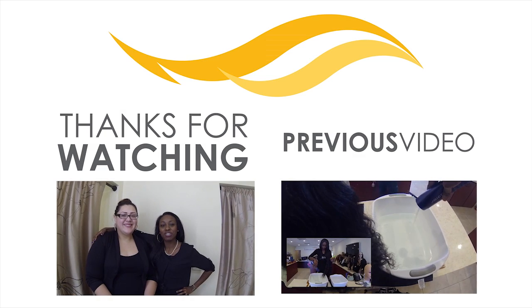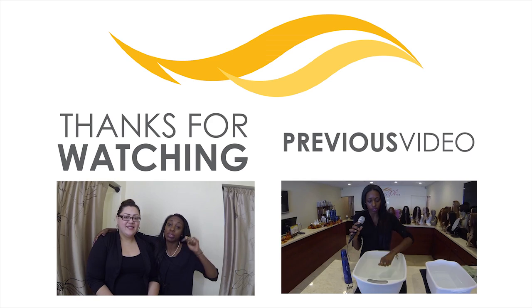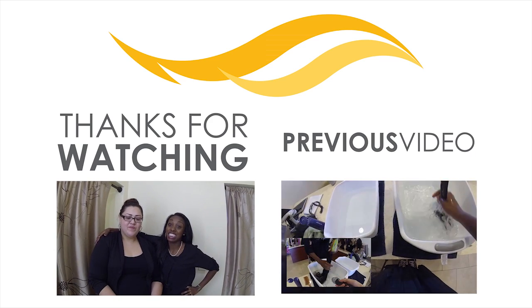Hey guys, it's me and Alex. We just want to say thanks for watching. Subscribe, let us know what you guys want us to make a video about. Comment below. And know Extensions Plus got it.